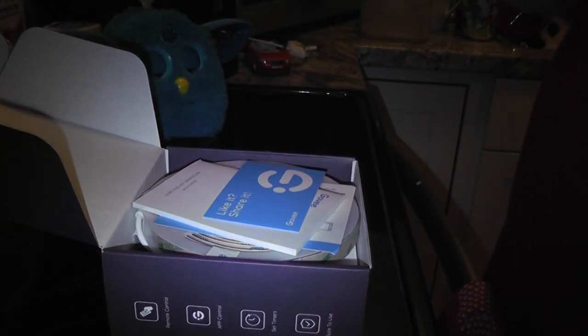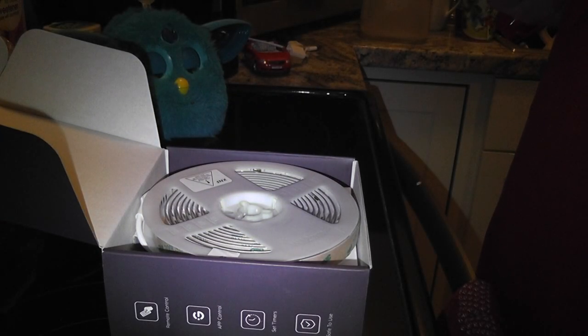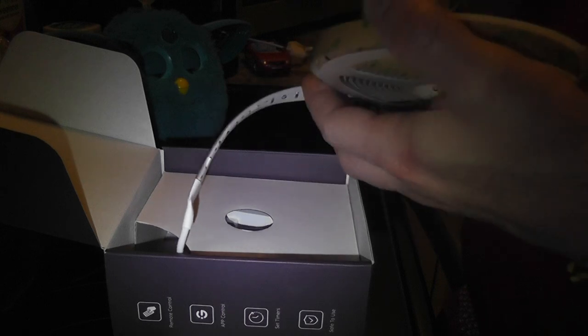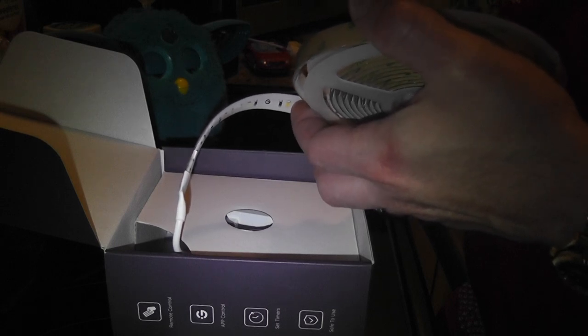Inside you will find your standard 'join the community, share it' user manual, installation guide, and a quick reference card. And here's the strip — if you have ever bought a cheaper waterproof strip, this is a lot thicker and a lot better quality than any of the cheaper ones I've seen, at least.